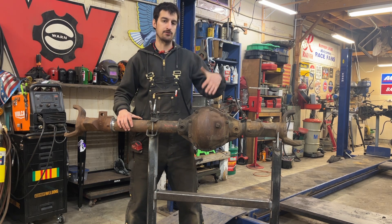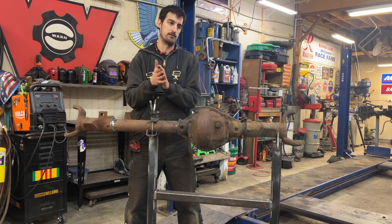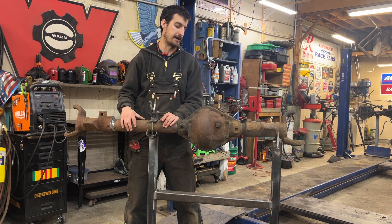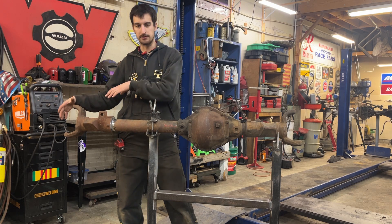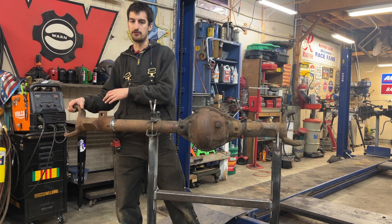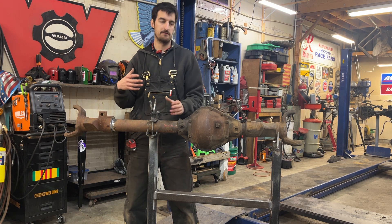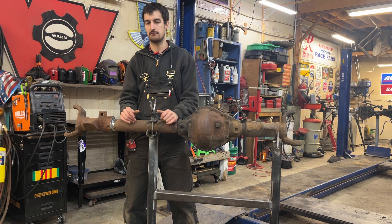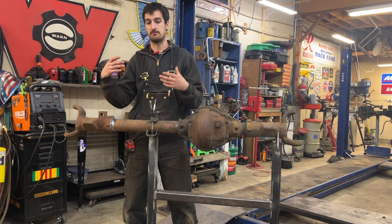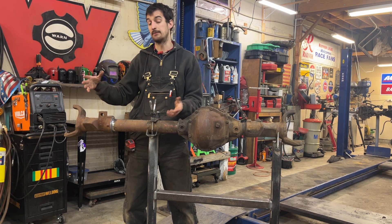Why would you change your factory Bronco axle and go to something like this? The Dana 30 that came in the 66-71/72 era — the knuckle system on them is, in my opinion, garbage. It's an open knuckle but still utilizing kingpins, tapered roller bearings, and shims. If you don't know how to set them up, it's not great, and they are just a pain to take apart, set up properly. The knuckles can be somewhat hard to come by anymore.